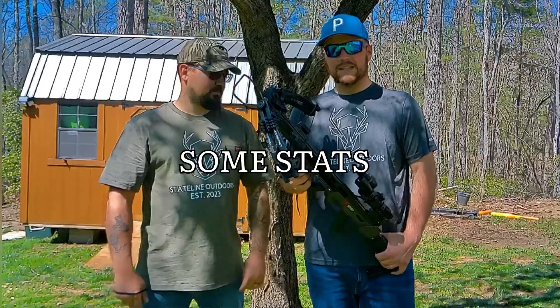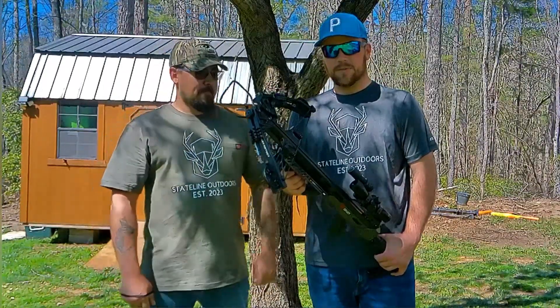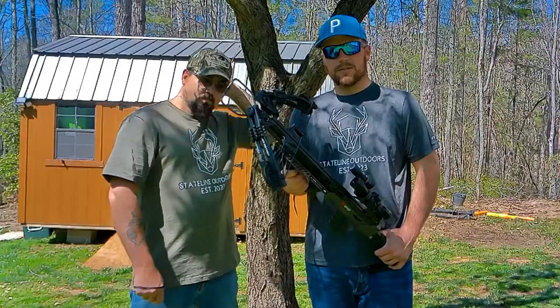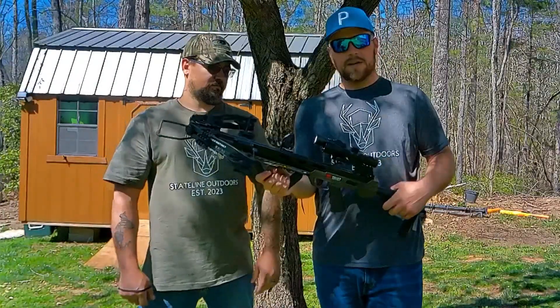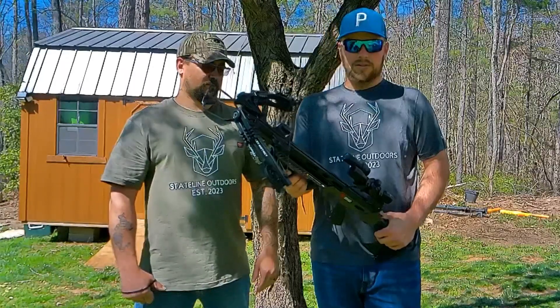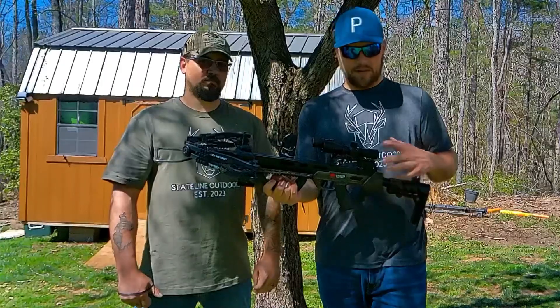It's 420 feet per second. It's got three and a half pounds of trigger pull. It comes with a Quiver 3 Hyper Elite 20-inch crossbow bolts, and a 4x32 illuminated Lumex crossbow scope with a lighted reticle. The light's blue and red — blue is a little different for us because we've never seen blue, but that's pretty awesome.